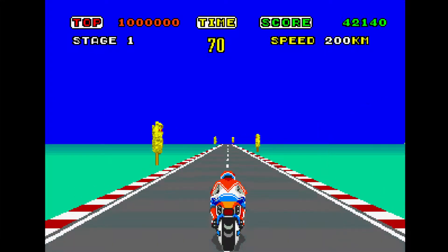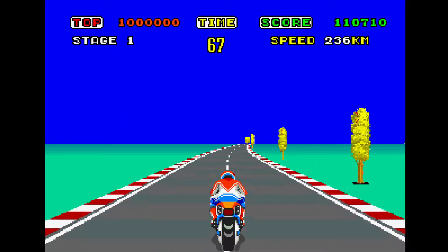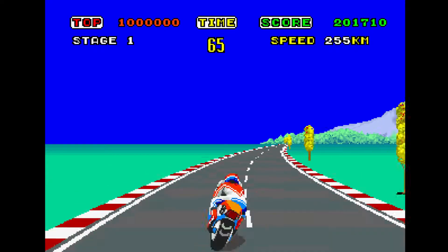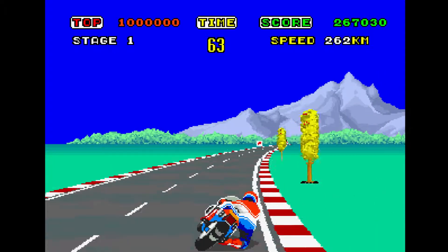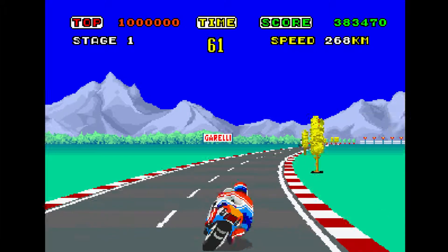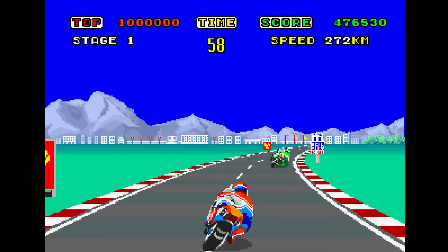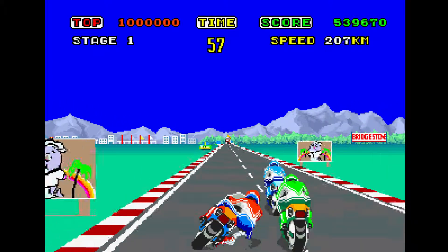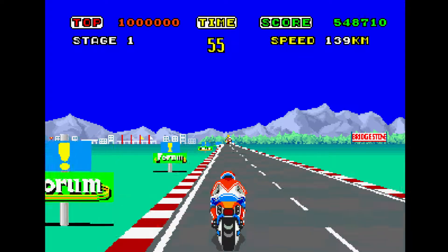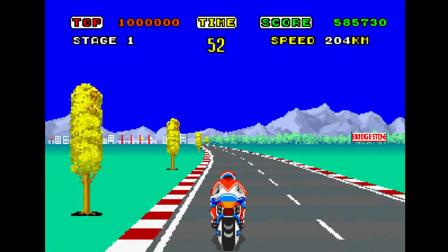So today I bring to you the game Hang-On. There's a dash in the name — kind of like the hyphen in Spider-Man is for him to swing from. That's a joke. The game dropped in 1985 and of course it's from Sega. Something unique about the way this game was played is it didn't involve an actual joystick or buttons, so it's kind of weird to play it now.